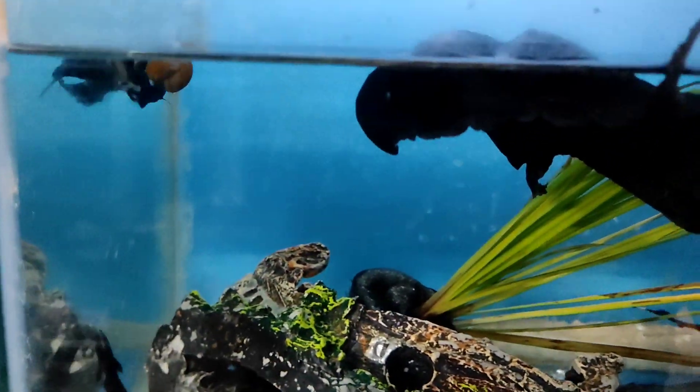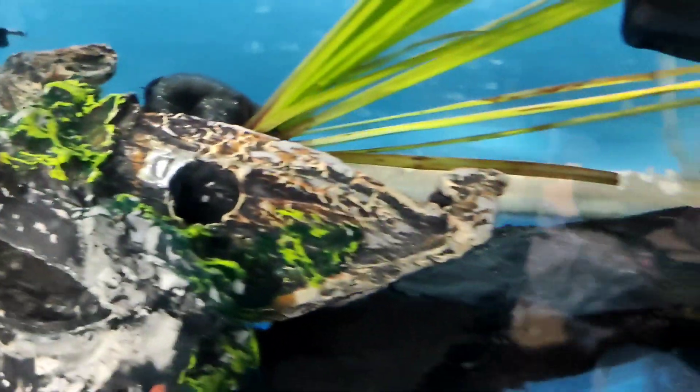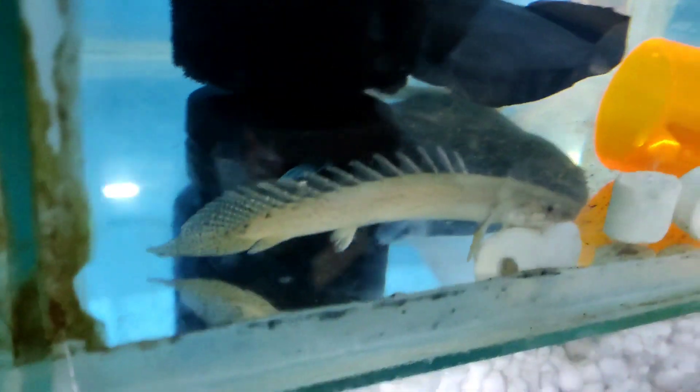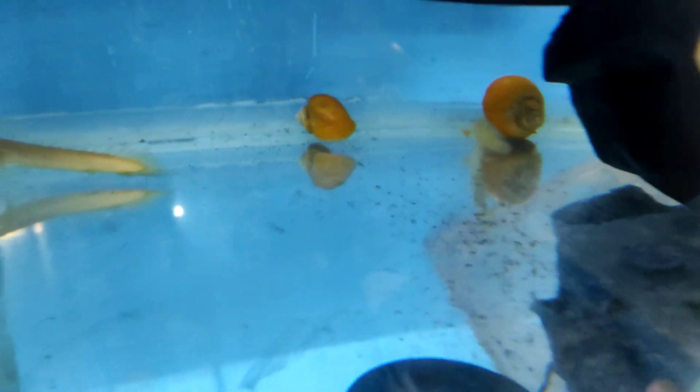The pair is 3.50 and the pair is 1.50. The pair is 3.50. The pair is a ghost. The pair is fighting. The pair is 2.50, the pair is 4.50.